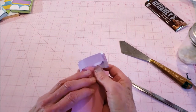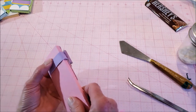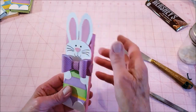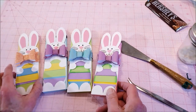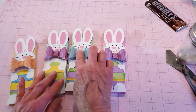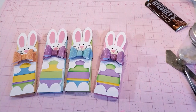And there's the Easter Bunny chocolate bar wrap! These are a really fun way to give out quick little gifts to people — use them for classmates, co-workers. We'll put a link to the product page in the comments below. Enjoy!